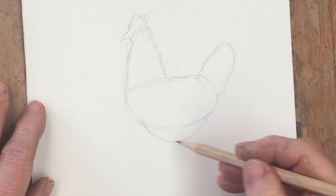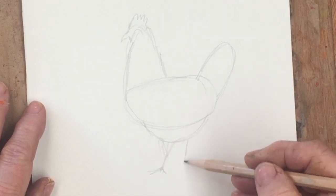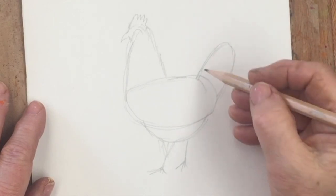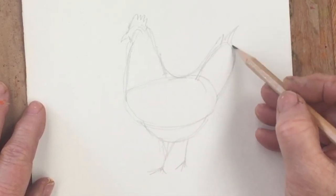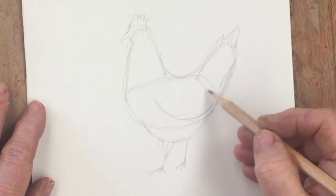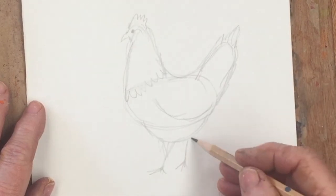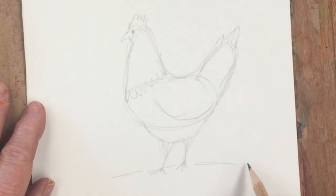A pair of legs at the bottom to hold it up, and then just indicate the feathers, smooth things out a little bit, put in the wing, the neck feathers, and pop in an eye and Bob's your uncle. Quite simple, and now we'll get started with the painting.